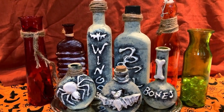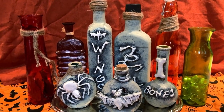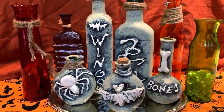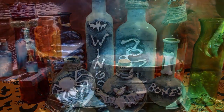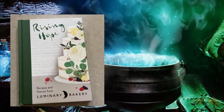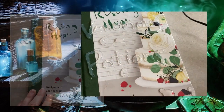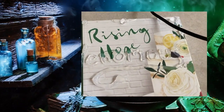Here are a few examples. Next, use the same technique to create spell books. I bought these at the Dollar Tree. Simply apply hot glue and paint.